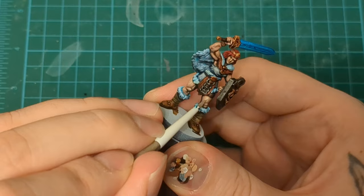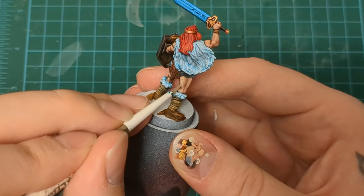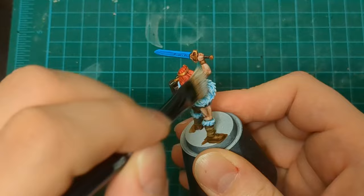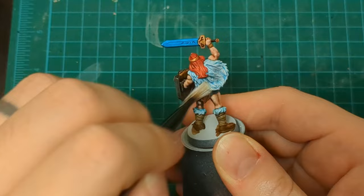Pallid Witch Flesh is where it's really going to start to pop and ping. You'll notice all those little details — even on the hand behind the shield — if you just bring up that Kislev and dot in the Pallid Witch Flesh, you're going to really notice those tiny details stand out and won't get lost. Pallid Witch Flesh is also where she's going to start glistening like that Christmas ham. I'm stippling on, going down in a thin line — that gives me a shiny look to the skin, and I think it really looks good on muscly women.